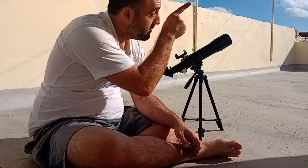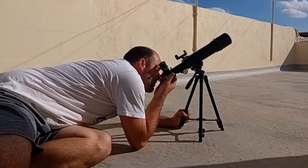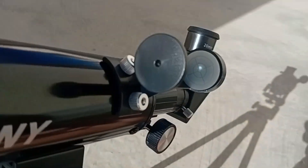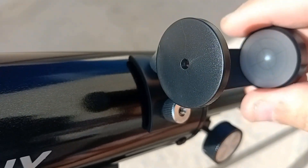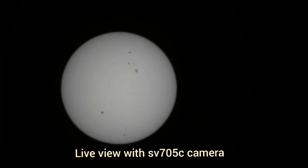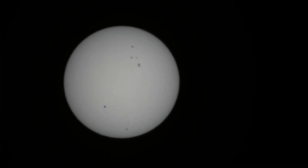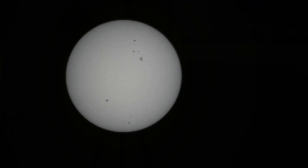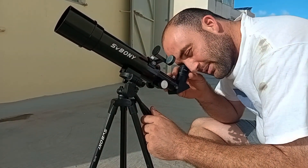So now our job is just to point it at the sun. Just to make sure — try not to look directly at the sun. Point it roughly at the sun, and you can see the sun here reflecting in the finderscope. When it's perfectly centered, it should appear in the eyepiece. You can see the light in the eyepiece.